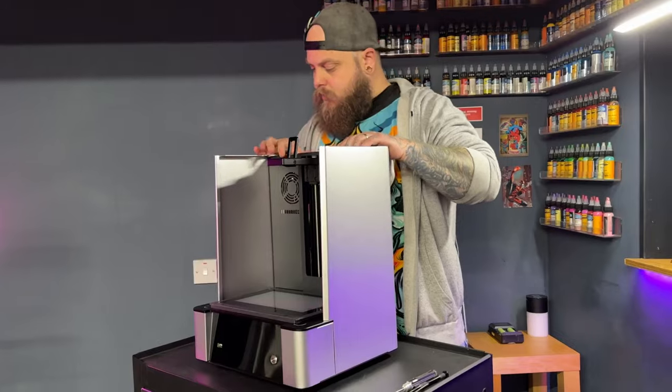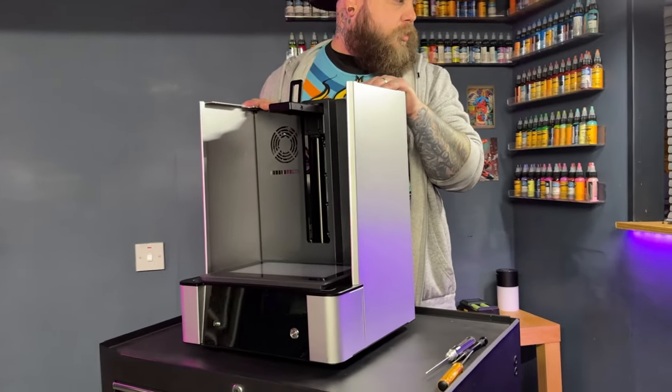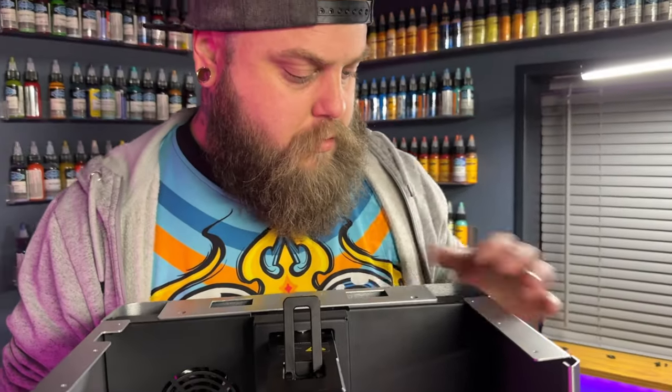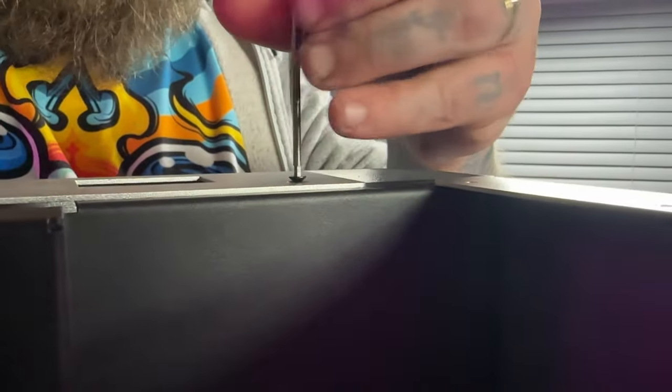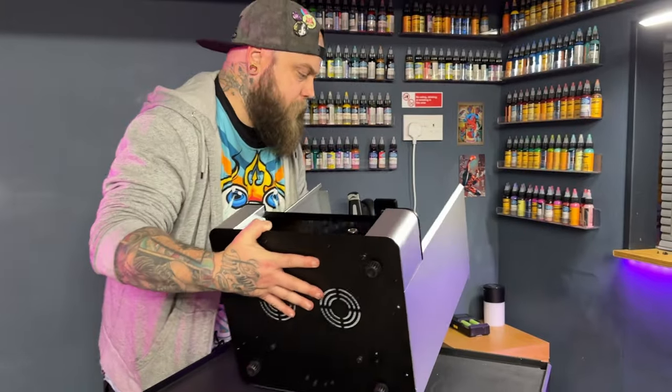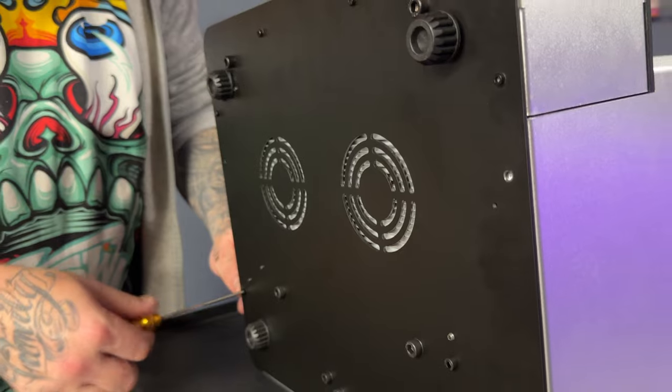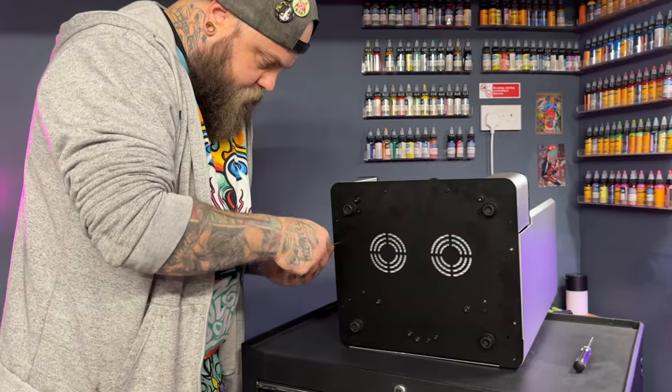Once you're satisfied you're getting the correct UV readings, it's time to put the machine all the way back together. There are about a thousand screws to go back in — just make yourself a cup of tea or coffee and start screwing them back in.